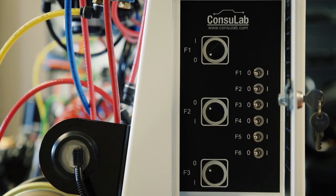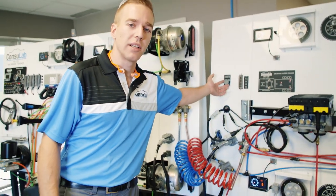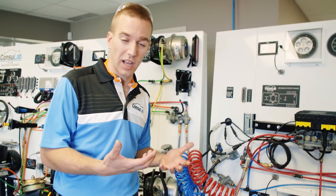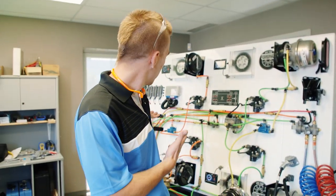Both the tractor and the trailer have individual fault boxes. Both have dedicated diagnostic connectors so you can connect your scan tool and look at live data and pull codes from either the Wabco computer or the Bendix computer on the tractor.